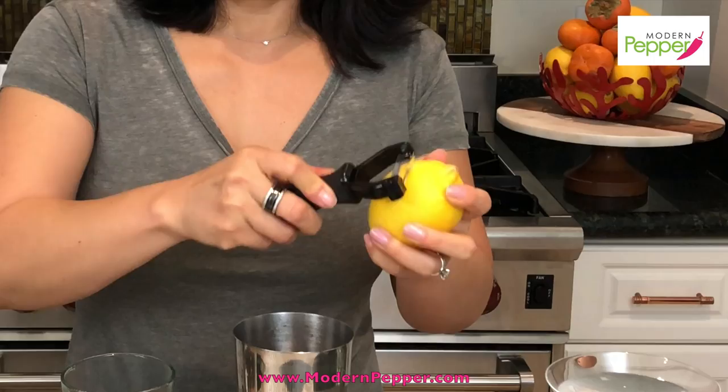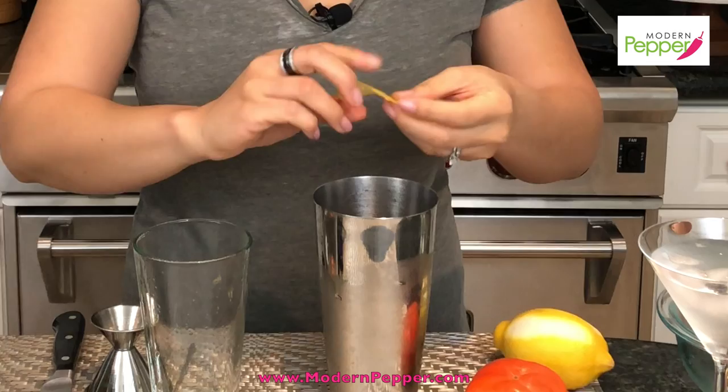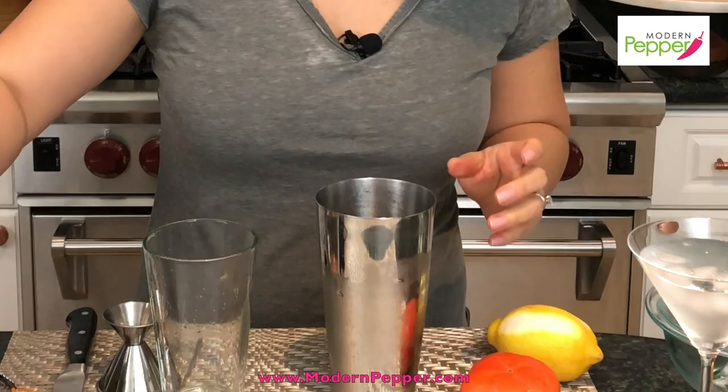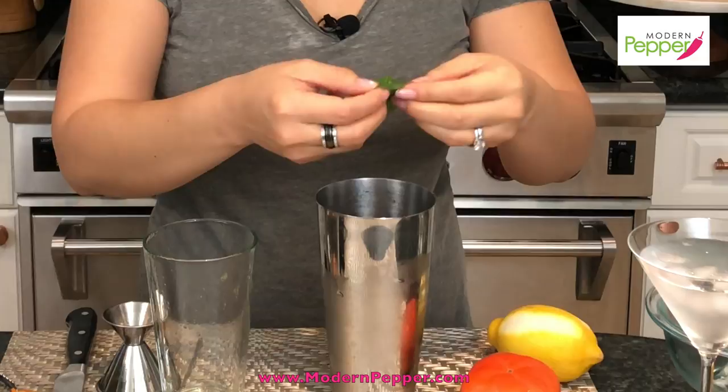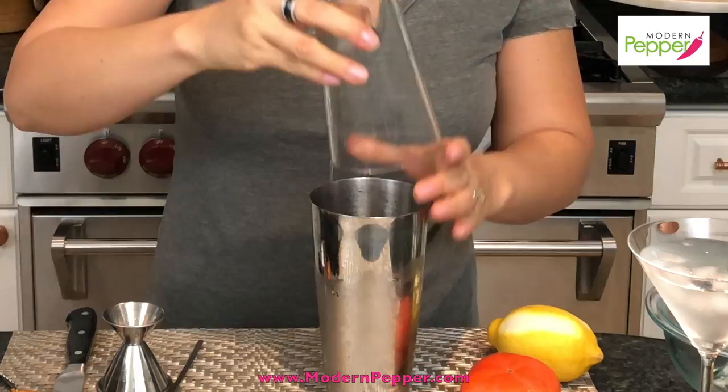We're going to add a little bit of lemon zest. Using your vegetable peeler, just peel some off, spritz it in, and then drop it in. We're also going to add fresh mint leaves — about four. Take your muddler and just stab a couple of times. Then put the glass cup back on and shake it a couple more times. Tap it to release. Voila.